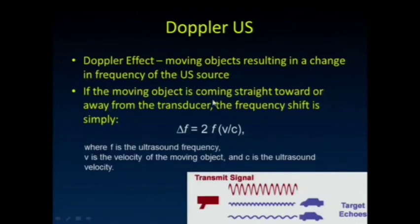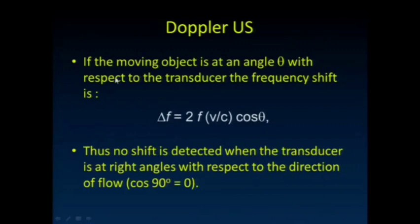Briefly talking about Doppler: moving objects result in a change of frequency from the ultrasound source. We're all familiar with the Doppler effect, and we know how that change in frequency relates to the velocity of the object coming towards us or moving away from us by that simple equation. If the moving object is at an angle theta with respect to the transducer, then the frequency shift gets multiplied by this cosine theta term. The importance of that is there's no shift detected when the transducer is at right angles with respect to the direction of flow. So if we want good Doppler estimations of flow, we really have to make sure we're away from this 90-degree angle.